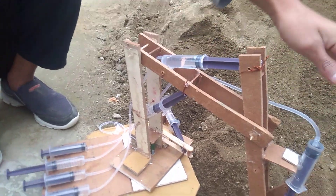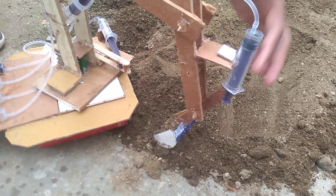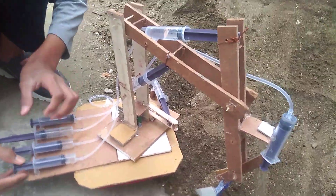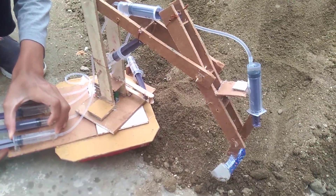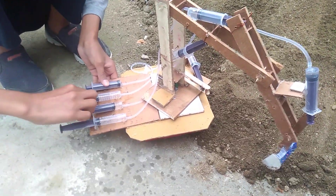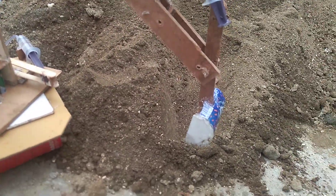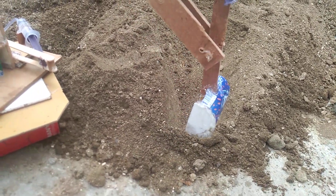As the water came from this syringe, its plunger moved inside. We pulled this one and the same happened. Now as we are pushing and pulling this syringe, the sand comes out of it.